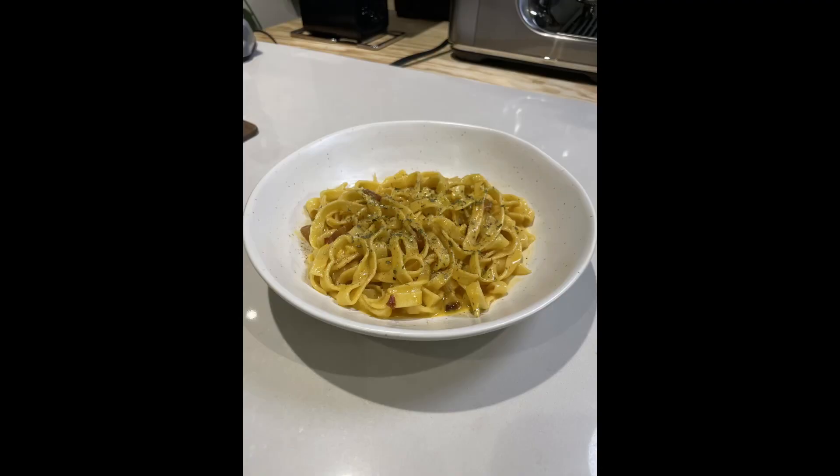I wanted to do a postscript. While I was taking pictures of the pasta carbonara, I had left the second serving in the bowl on top of the hot water. Although I had turned the water off, it still actually overcooked and basically turned into scrambled eggs. So make sure you serve all the pasta immediately and don't leave anything in that bowl sitting on top of the hot water.